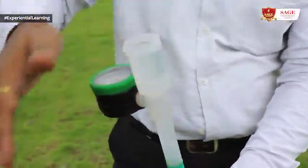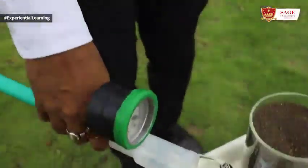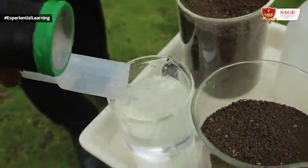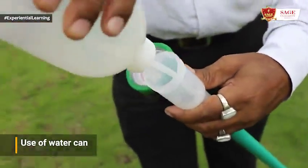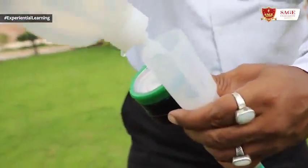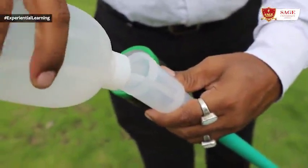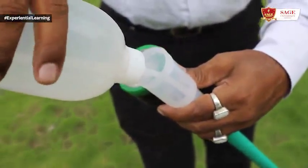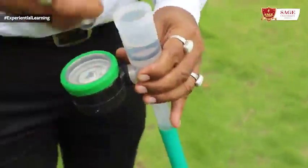Air bubbles are to be removed by turning the tensiometer up and down — here you can see the bubbles coming out. Another method to fill the water: a water can attached with a tube can be used, pouring the tube of the water can into the tube of the tensiometer so that no air bubble remains in the water column. Then put the washer in the funnel and close the cap tightly so that no air can enter.